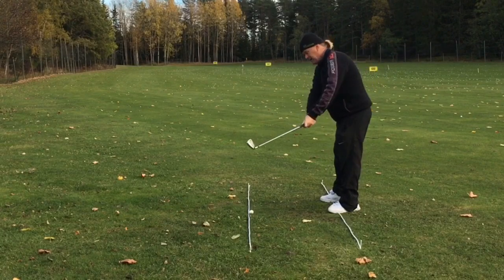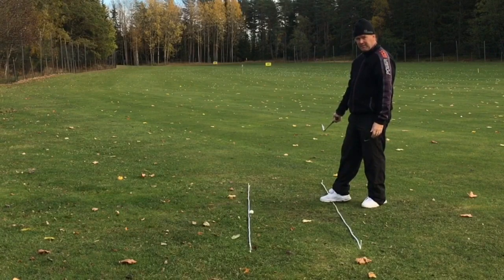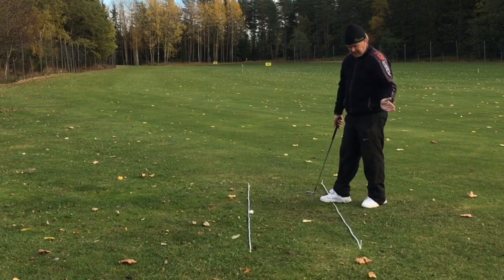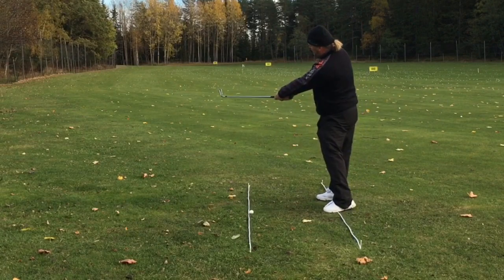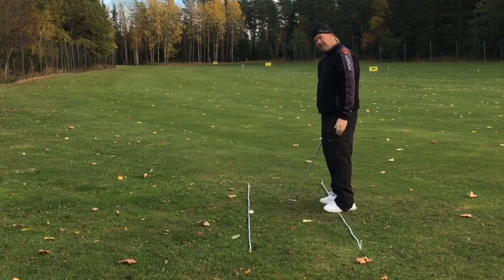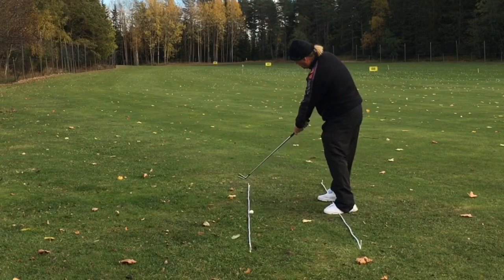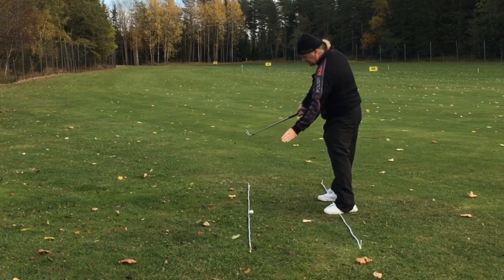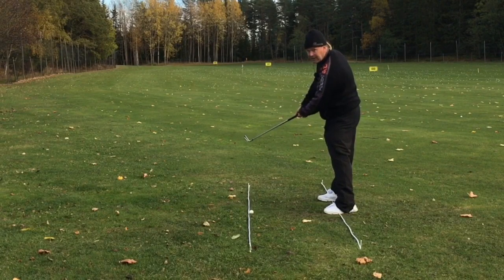Which means that if I want to get the shaft to match this line, I will be forced to go outside and then in. Instead, if I try to swing as much as possible inside to out, it will feel like my club is actually going straight out into the woods. But where is the club head actually going? From the inside — it feels like I'm hitting way out, but the club head is actually dancing on the line, actually a little bit inside of the line.